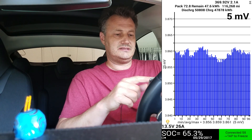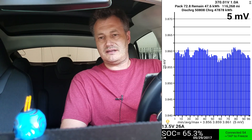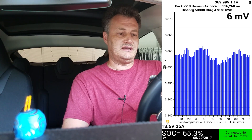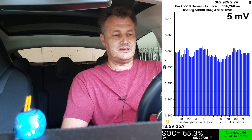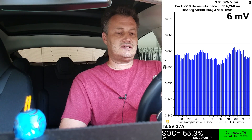At the top is my VIN, which I'm going to blur out. Then we have the pack voltage — 370 volts right now — and the car is drawing 1.1 amps from the battery, contributing to 370 watts, because the main screens are on and I have the air conditioning running a little bit. The second line shows pack capacity: 72.8 kilowatt hours total. The remaining is how much you've charged — in my case, 47.6 kilowatt hours left usable. Third number is the odometer: 116,000 miles. And then there are discharge and charge numbers — the amount of energy that went in and out of the battery, measured at the battery level.